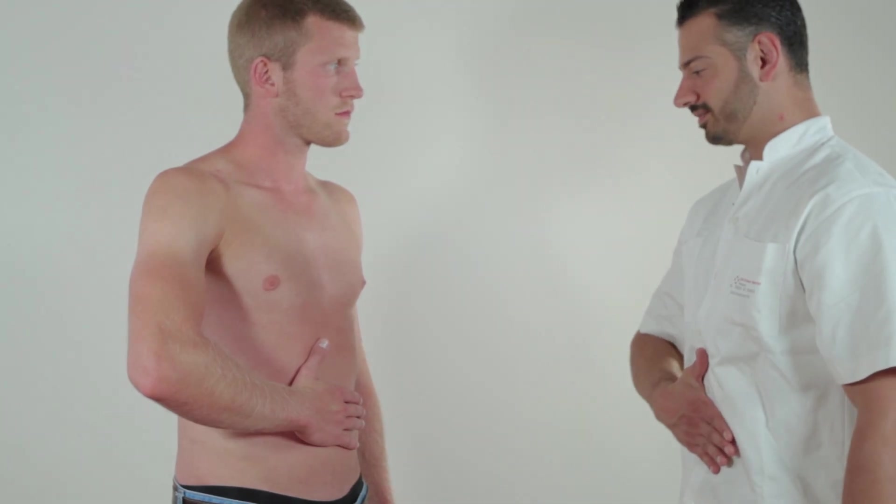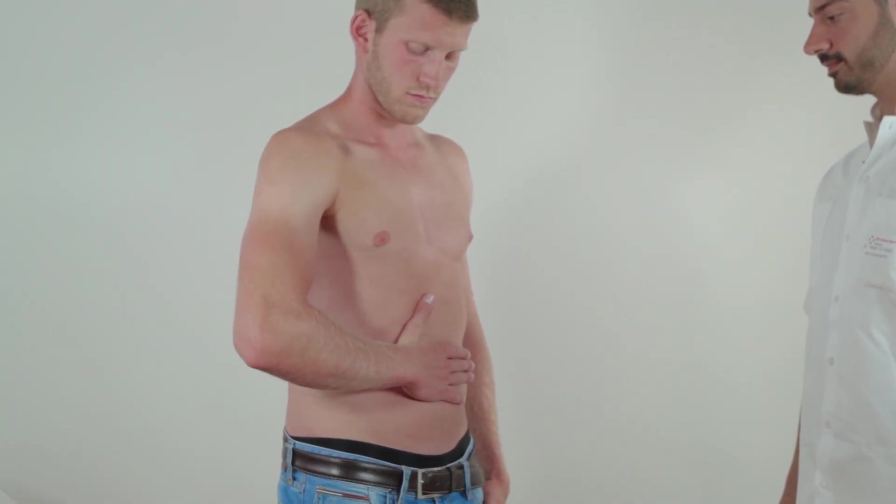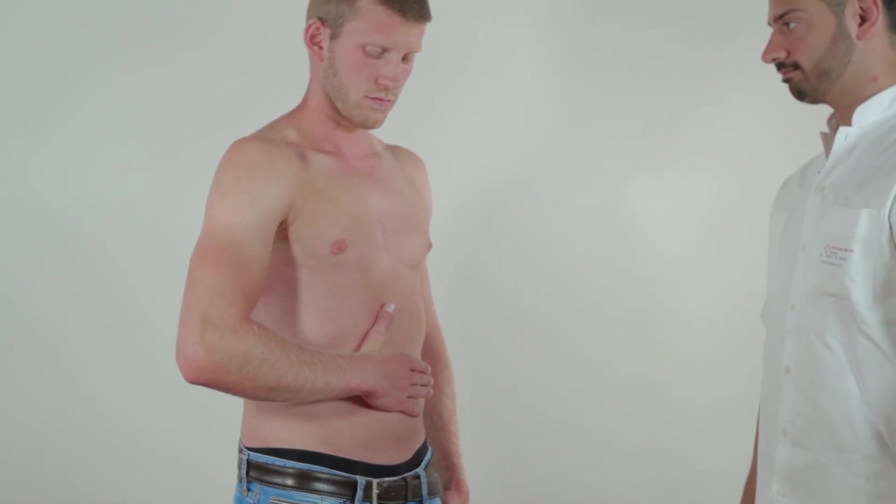Now ask the patient to firmly press the palm against the abdomen. This action is only possible through further internal rotation, which requires the use of the subscapularis muscle.